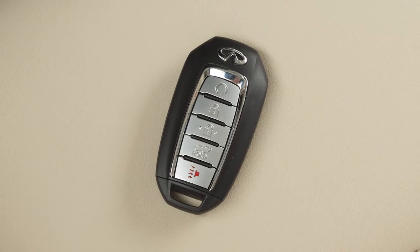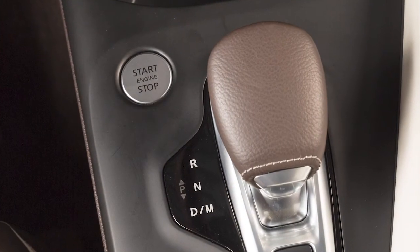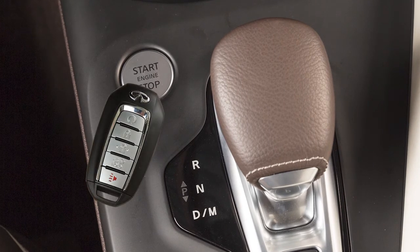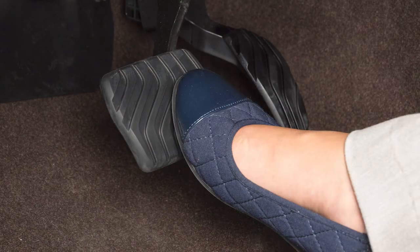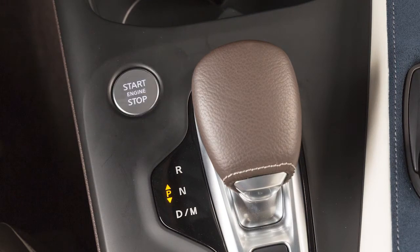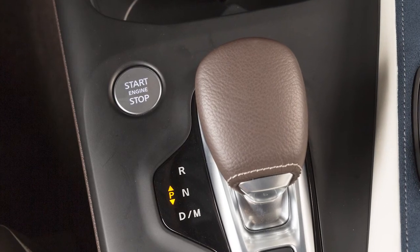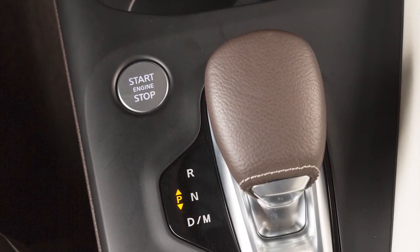If the Intelligent Key battery is discharged and you need to start the engine, first make sure the vehicle is in park. Touch the ignition switch with the Intelligent Key and a chime will sound. Within 10 seconds of hearing the chime, depress the brake pedal, then push the ignition switch. The engine will start. If you do not depress the brake pedal while pushing the ignition switch, the ignition position will change to on, but the engine will not start.